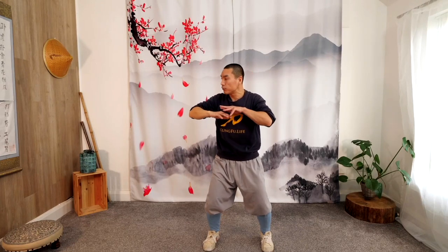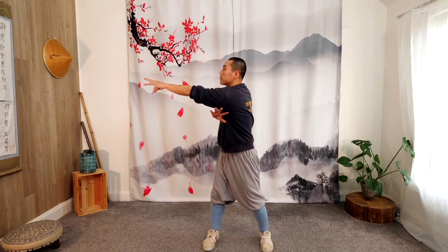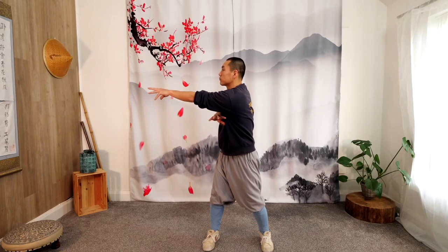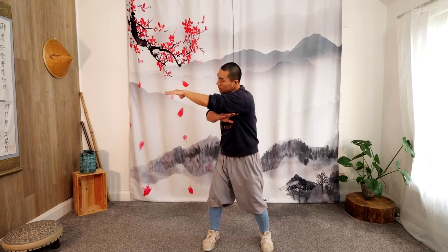Switch to the other side, move, inhale. Hold your breath, extend — maximum, feel the spine, shoulder. Use the breath, and exhale. Other side, inhale. Hold your breath, feel the shoulder blade area in the back. Exhale, let it go. Inhale again. Hold your breath. Feel the air, the chi in your shoulder and spine area. Exhale, let it go.